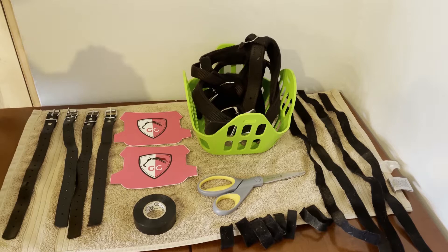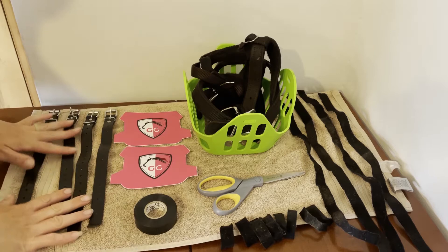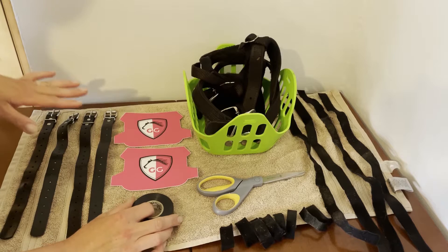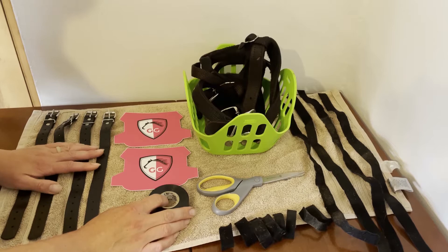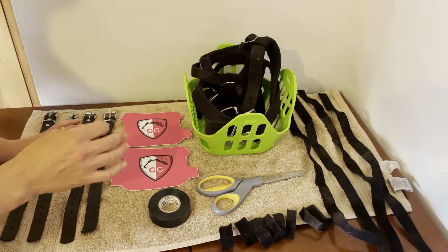Hey grazing muzzle family, it's Kara here with Gigi Equine. Today I'm going to take you through my entire process when setting up a new muzzle. This muzzle isn't new but I've taken it completely apart. I have two horses that I own and a few others that wear grazing muzzles, turned out in a herd of about 10 to 15 horses on 30 acres, so they really put grazing muzzles to the test. They're wearing them 24/7.